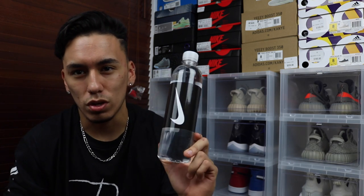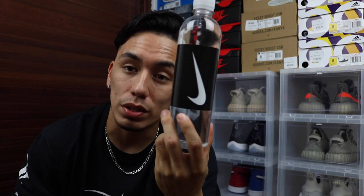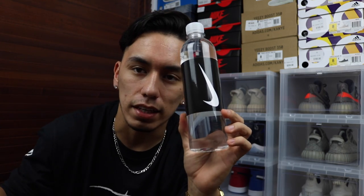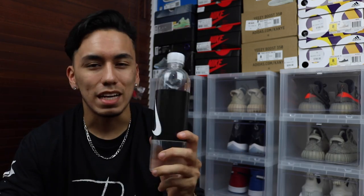Last but not least, this isn't really a pickup — it's just something they gave me at the store. After I tested out the shoe, they gave me this water bottle with the Nike swoosh on it. I probably won't even drink from it because it's kind of memorable — it'll probably just sit on my stand as decoration. But it's pretty sick and it kind of shows the quality they're delivering in the store.